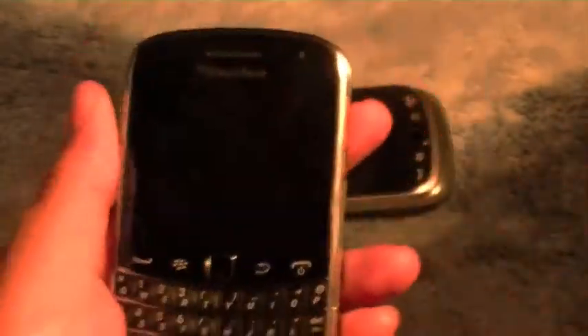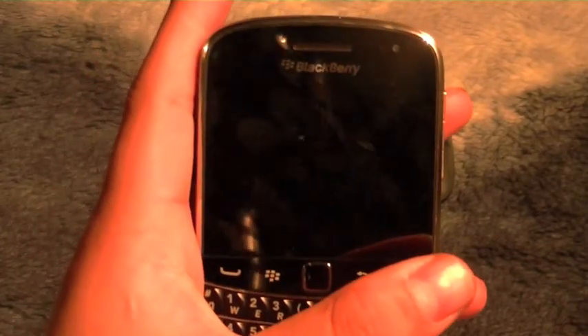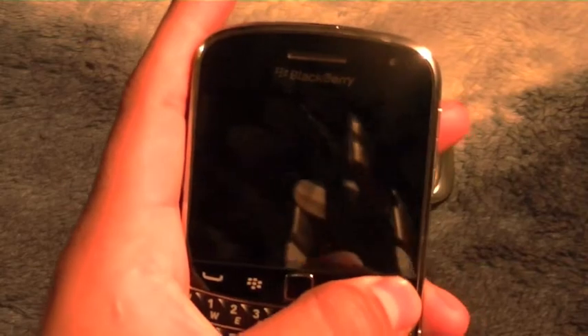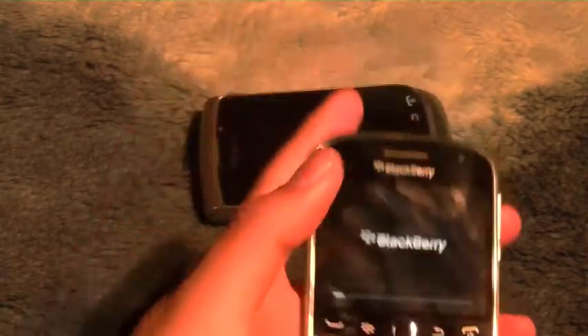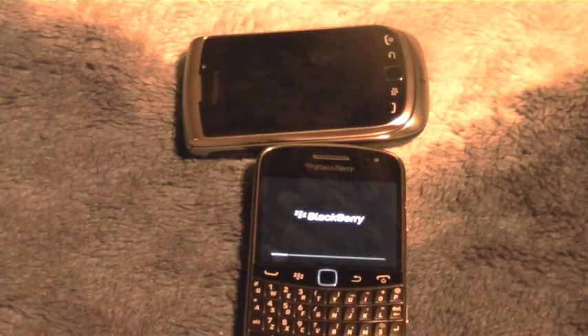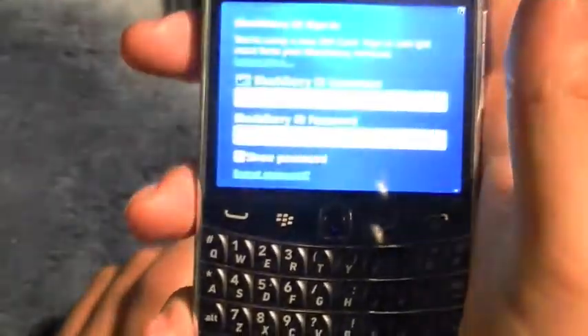Pop your battery back in and let your BlackBerry turn on. Power on — let that load all the way. I'll be right back once it's fully booted.